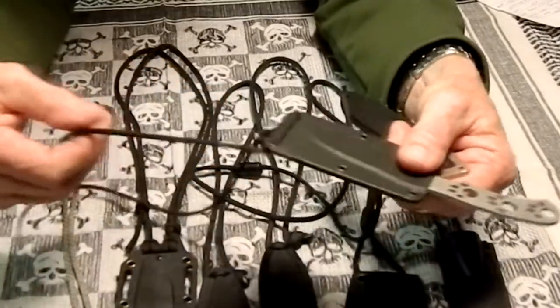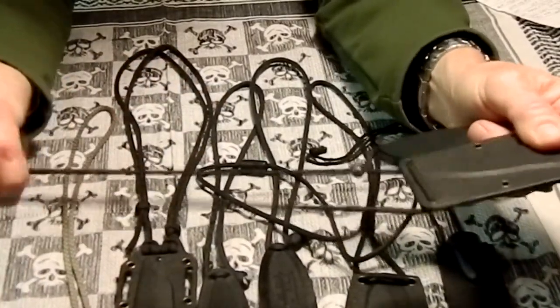I keep it tucked in my shirt and that cord just looks like a necklace cord.